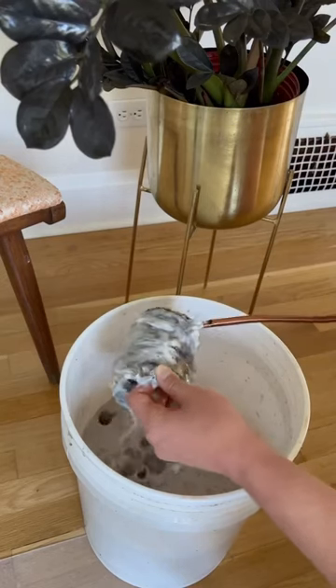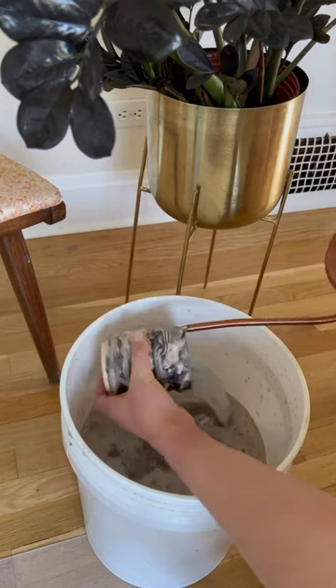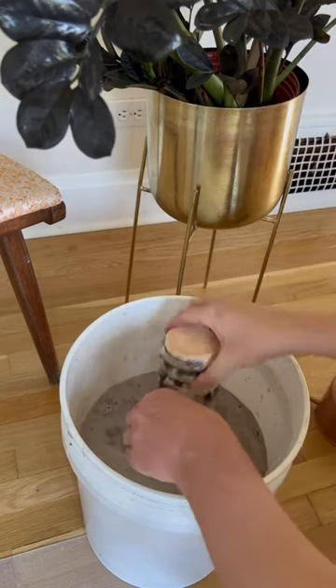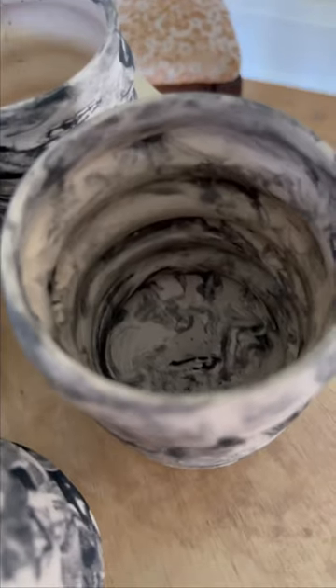Now I'm gonna take my watering can to just get that nice little bit of water to wash off all of the foam and reveal this beautiful marbled pattern. As you can see, it's on both the outside and the inside.